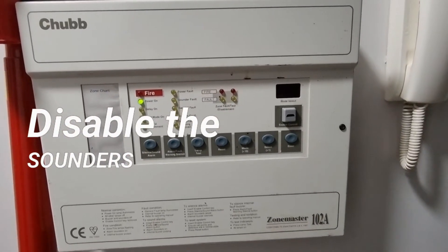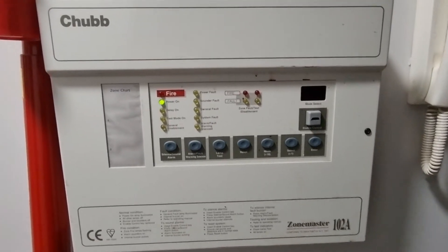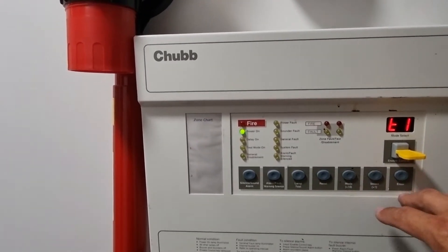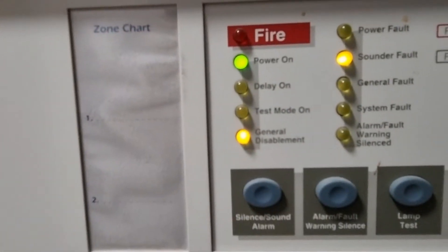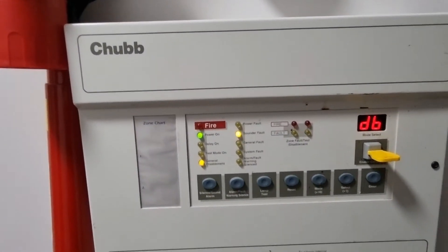Just reset the system. There's a good chance that sound is going to go off again. So what do we do? You'll need one of these. Put it in the slot there. Press the mode until you get to DB. Press enter. See that there? General DeSalem, sounder fault. Job done.